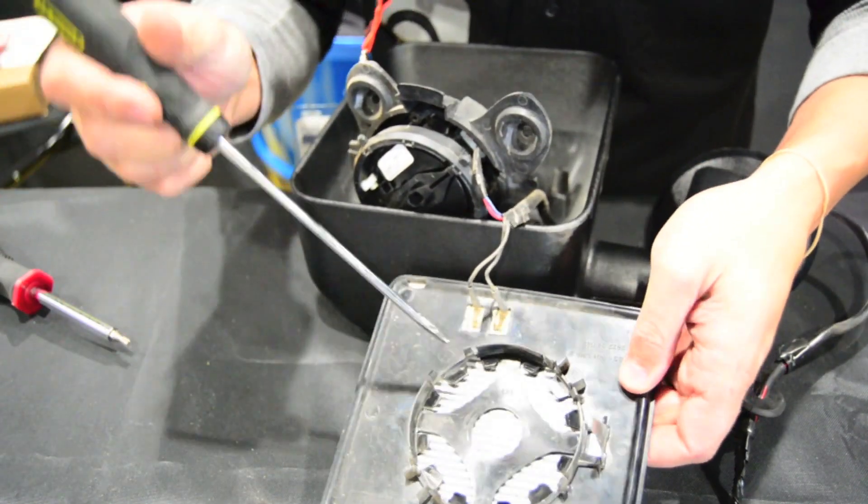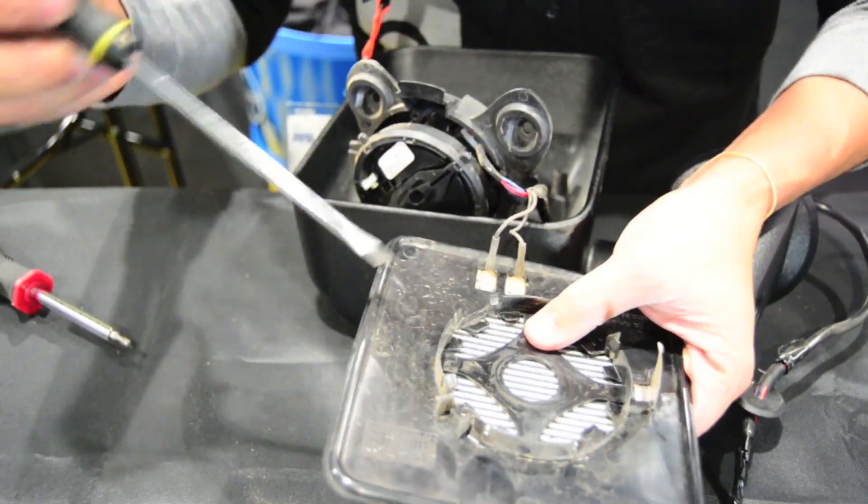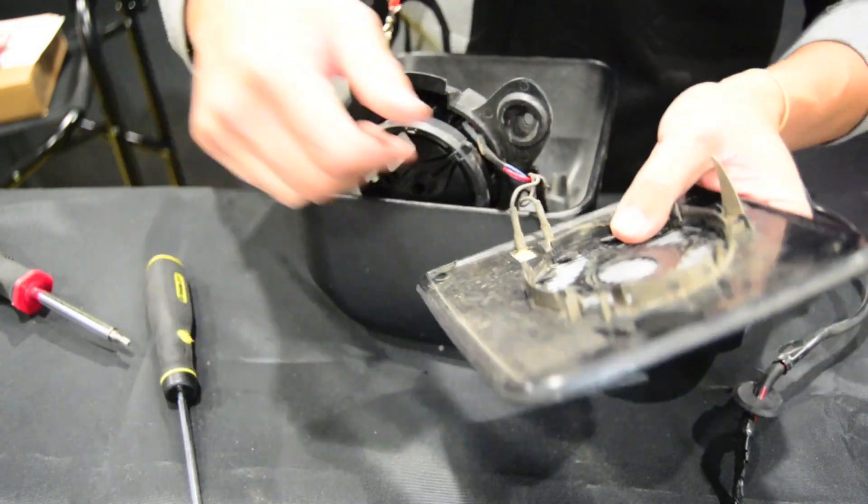This mirror has heated glass. We'll pop these two connectors off and we'll go to the next step.